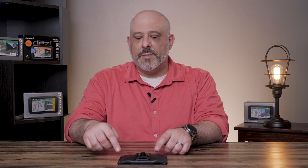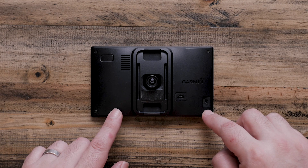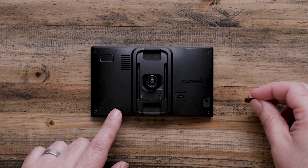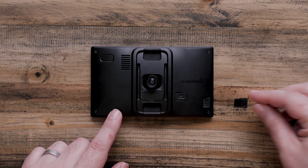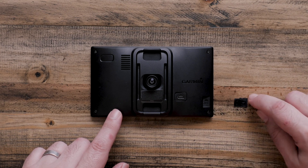The easiest method to format a memory card is right on your Garmin. Formatting a memory card on your drive assist must be done from the memory card reader on the back of the device, which is for recording video. To insert the micro SD card, we want to make sure that your memory card matches the picture on the back of the device. You'll notice there's a small notch here on one side of the memory card.